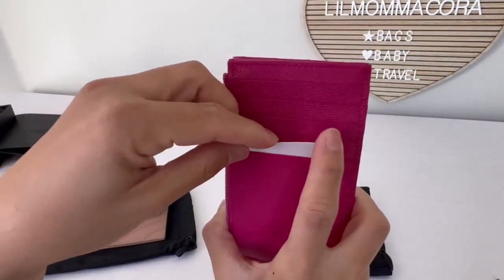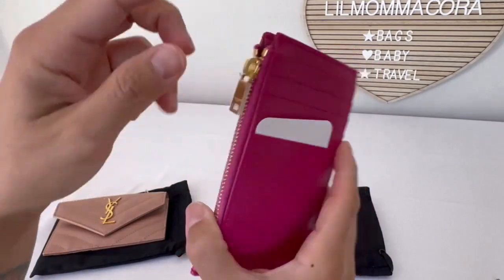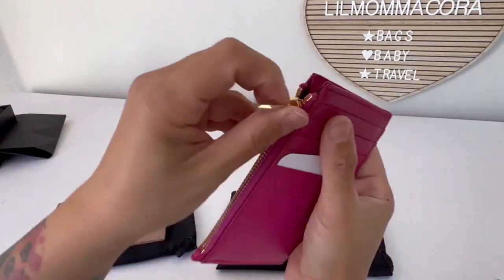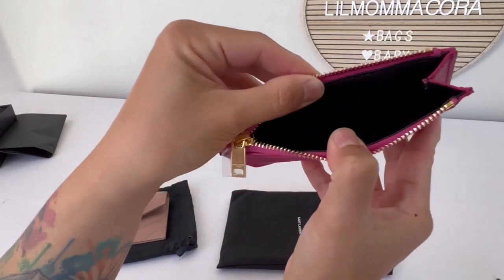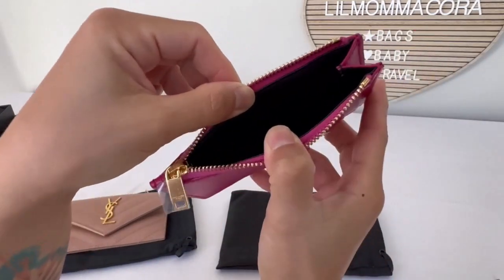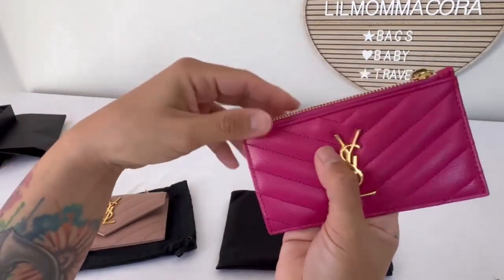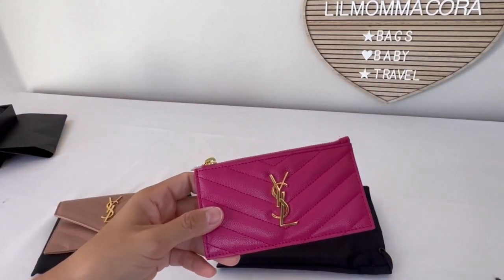This one also has five card slots — 1, 2, 3, 4, 5 — and there's the gold-colored hardware and zipper. Inside, the interior is black, and it does have a gusset on one side of the wallet. So I have some cards here — let's go ahead and test this out.